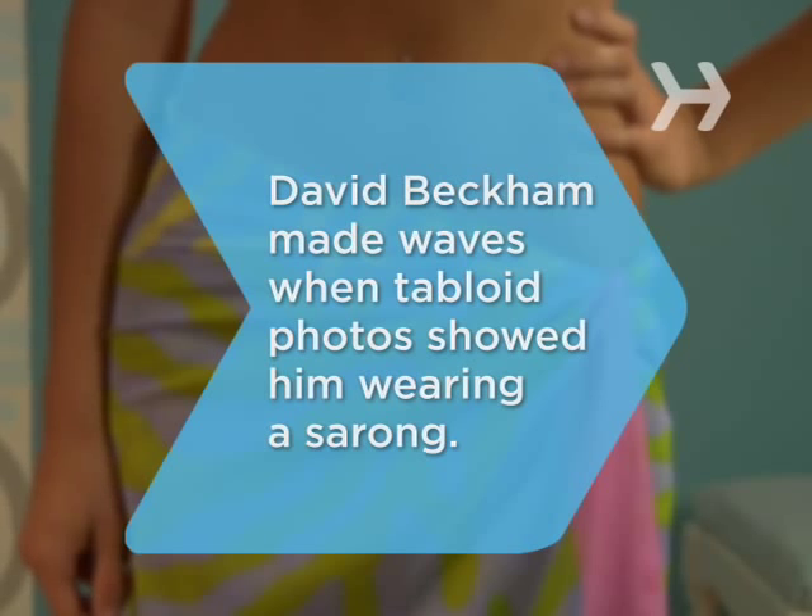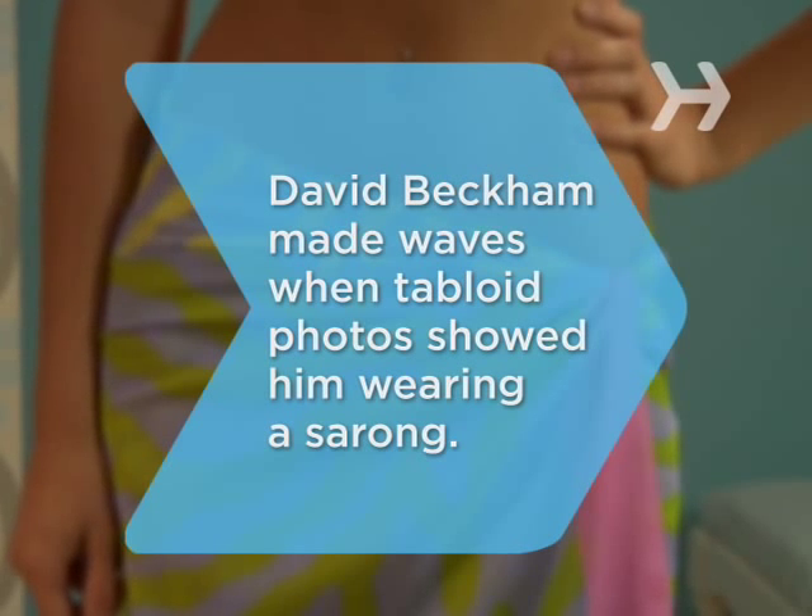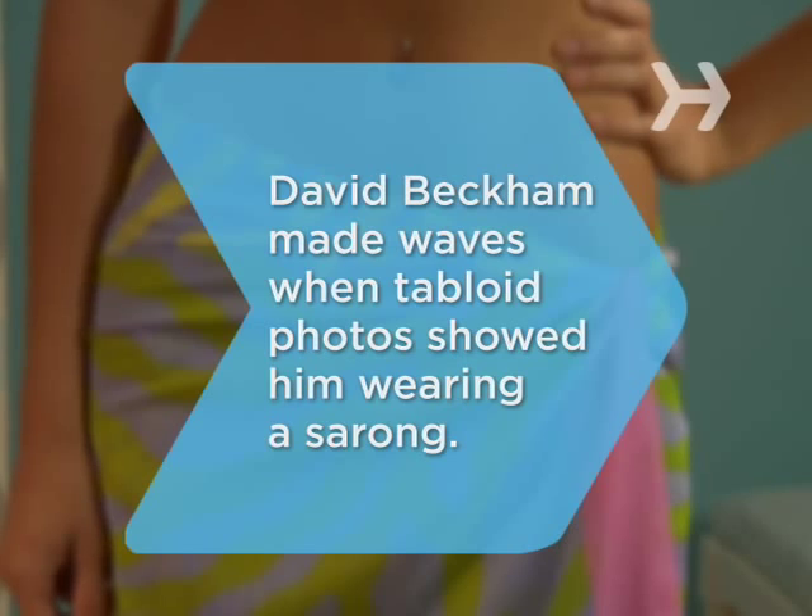Did you know? Famous British soccer star David Beckham created a media sensation when a photographer snapped him wearing a sarong.